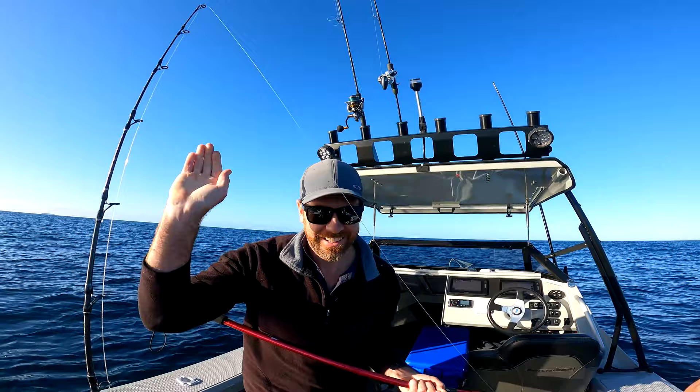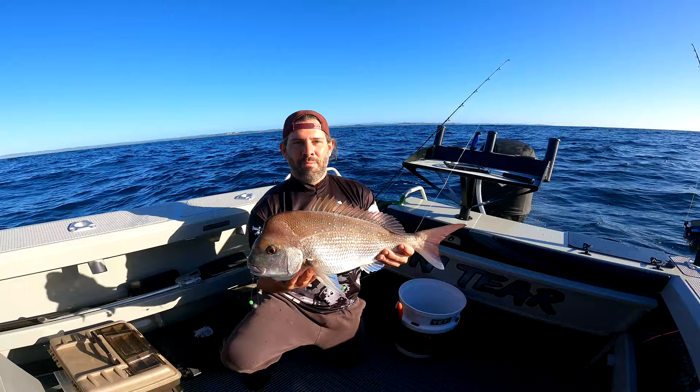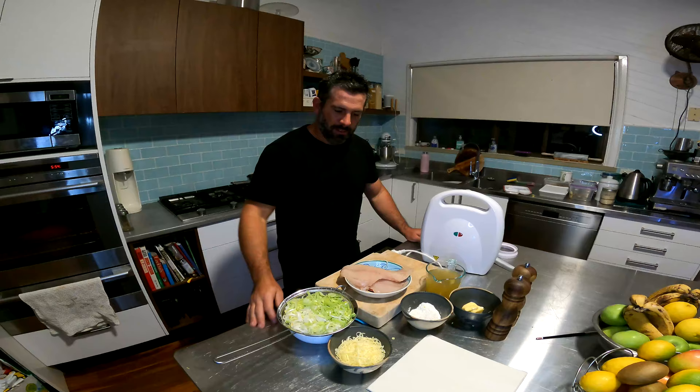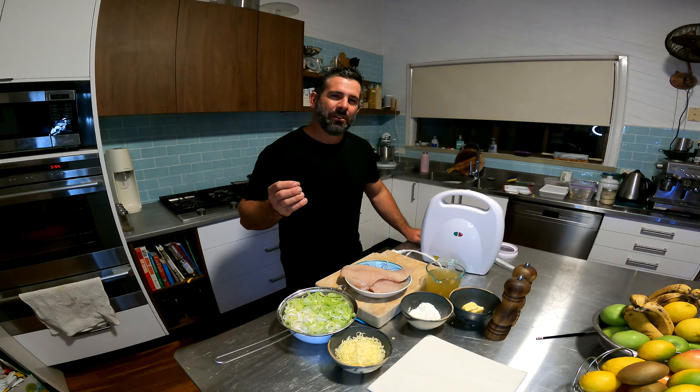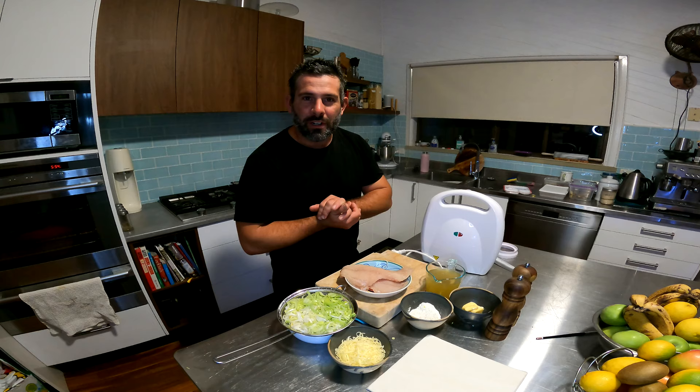That's a beautiful fish — that's a good southern snapper, beautiful. Okay, so we've got that beautiful snapper, and what we're going to do is make a snapper and cheesy leek pie, all made in our ten-dollar pie maker. How exciting!